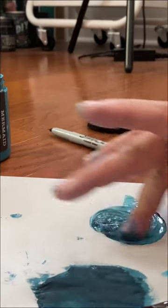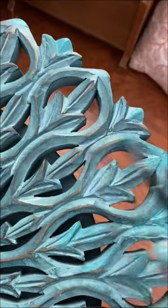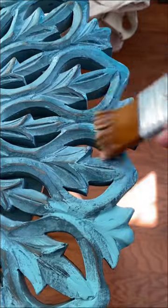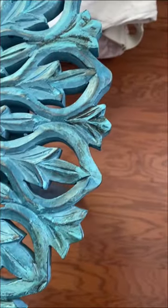I ended up using a mixture of Farm Fresh and Mermaid Tail, both from DIY Paint. DIY Paint is a clay-based paint, which means it dries way lighter than what it's actually going to be once you top coat it, so you kind of have to play with it a little bit.